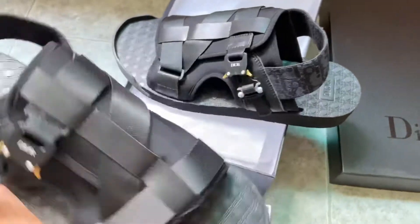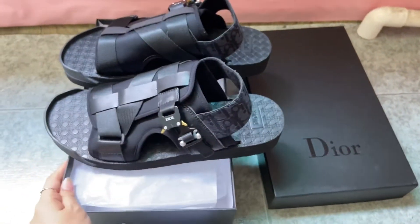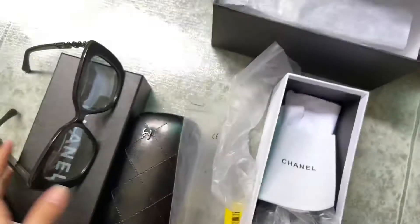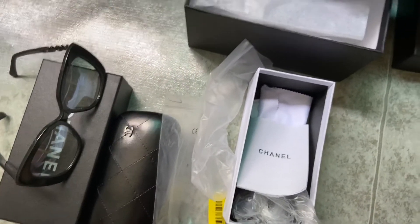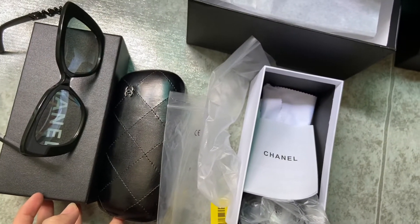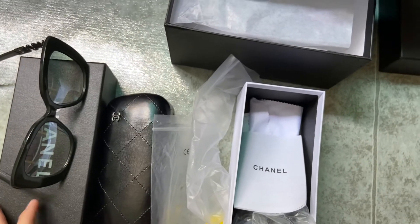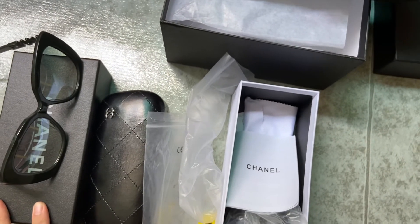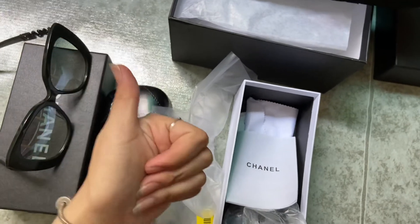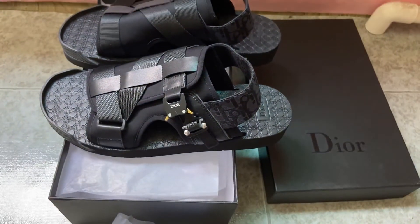So today I did a review of the Christian Dior black sliders and the Chanel sunglasses. If you guys have any questions, just contact me directly — my information will be down below. Hope you guys give me a thumbs up and subscribe to my channel. See you next time, bye!